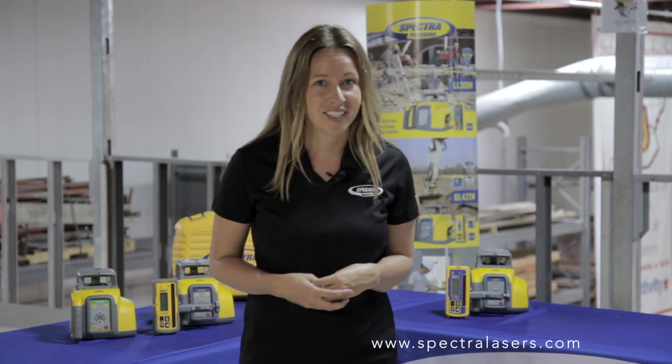Those are some significant new features. Learn more online at Spectralasers.com. And that's a wrap for this first episode of Spectra Precision's Insiders.